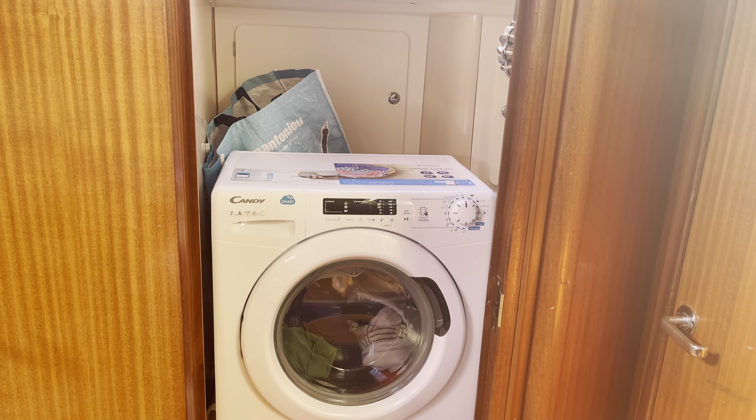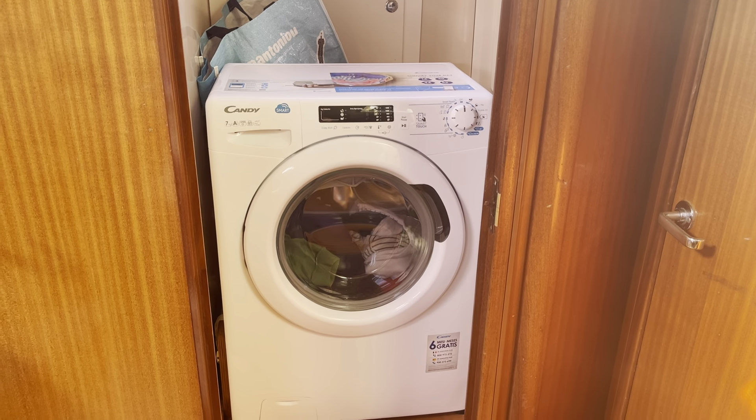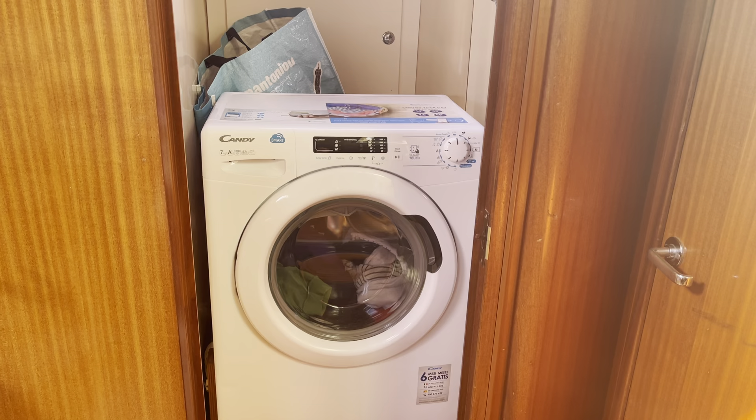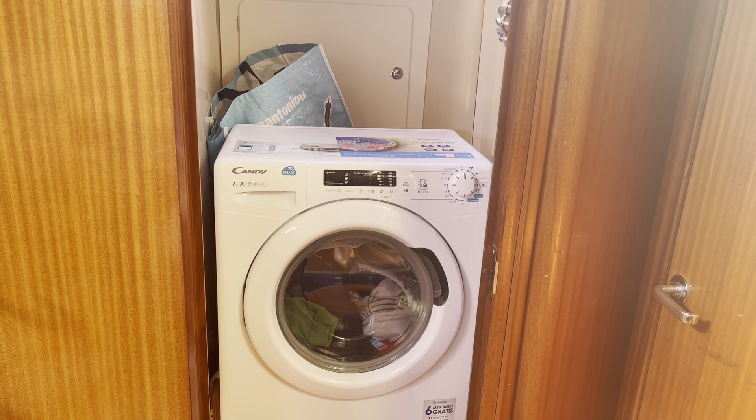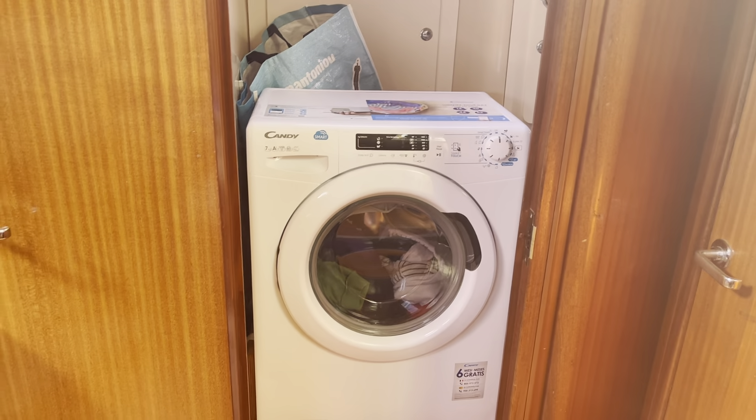If there are any other questions regarding the washing machine, do let us know and I'm happy to answer. Have a nice day!